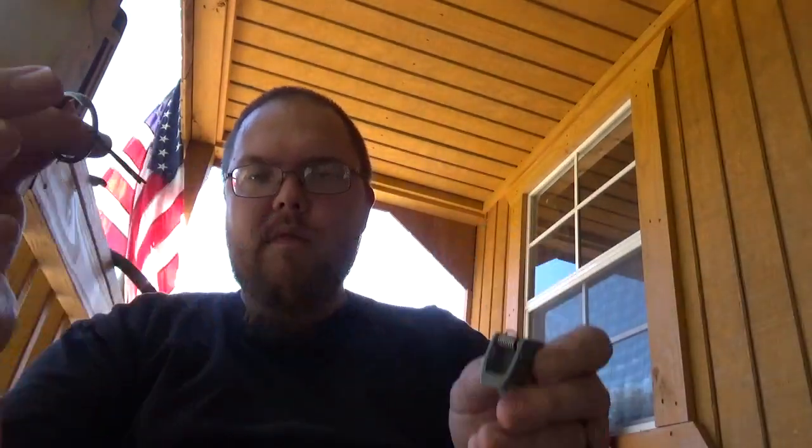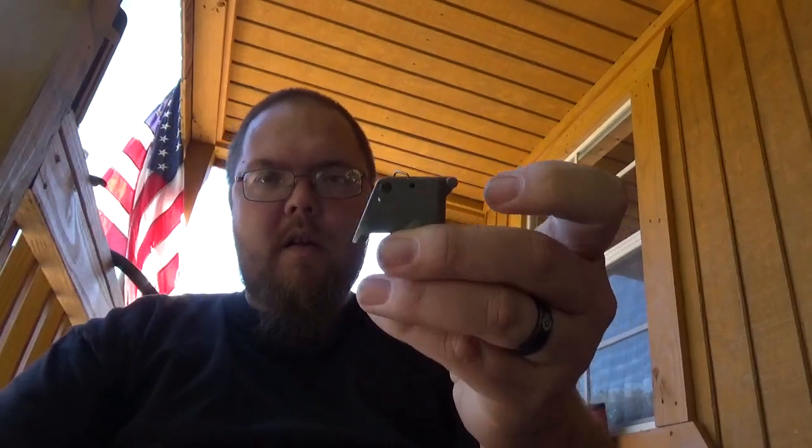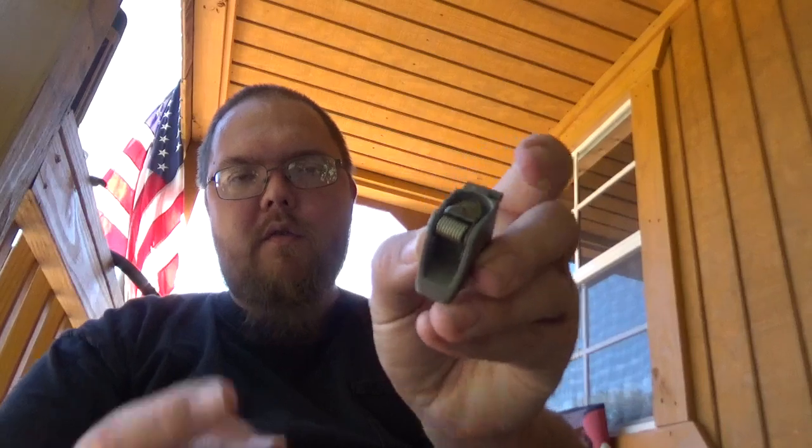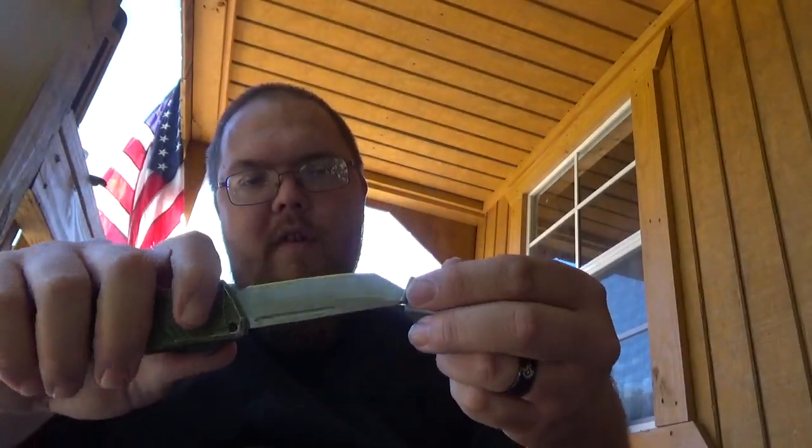So what you have here, you have your pin, you have your actual fuse. Right there on top, that is the actual striker. These things are a pain in the butt to pull — obviously it's under a lot of tension.